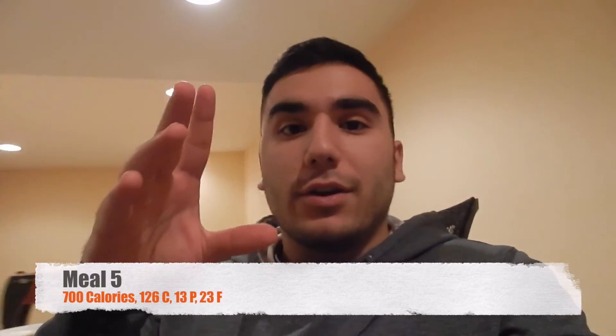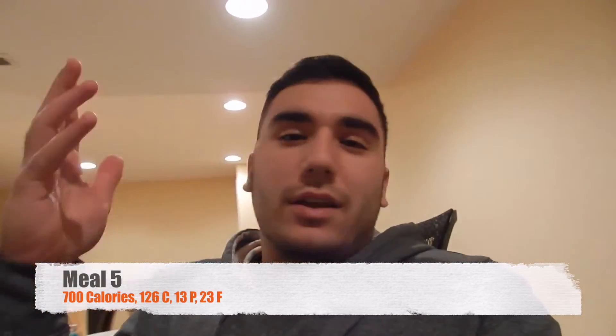Just got back from the diner with my girlfriend. I decided not to film there, but I got an Oreo milkshake — very, very good. High in fat, but my fats had been low throughout the day so I decided to treat myself to something sweet. I killed chest so why not. That was technically meal five, so I'm gonna have a little snack to finish off my protein for meal number six.